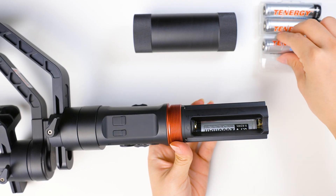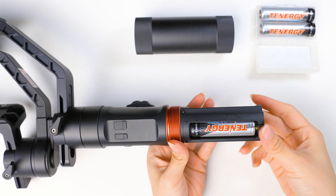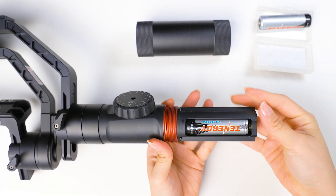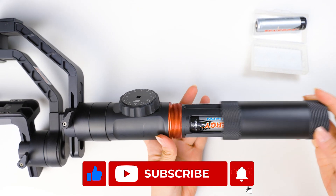I hope that these answers have addressed all your questions about the Tenergy 18650 batteries. If you have any more questions, feel free to leave them in the comments below. See you in the next one!